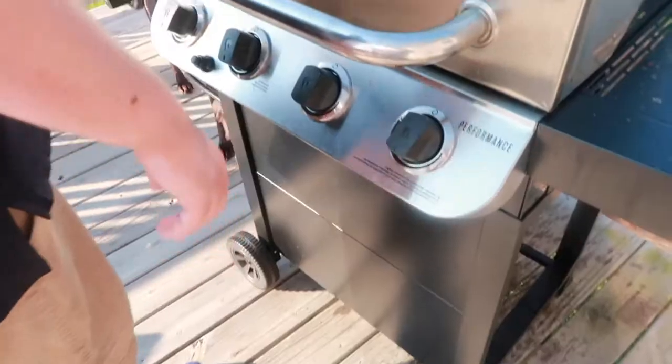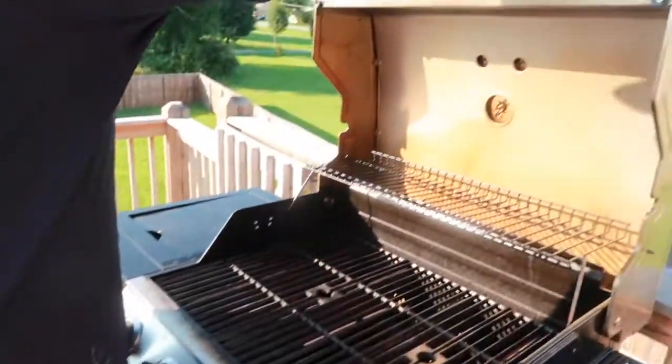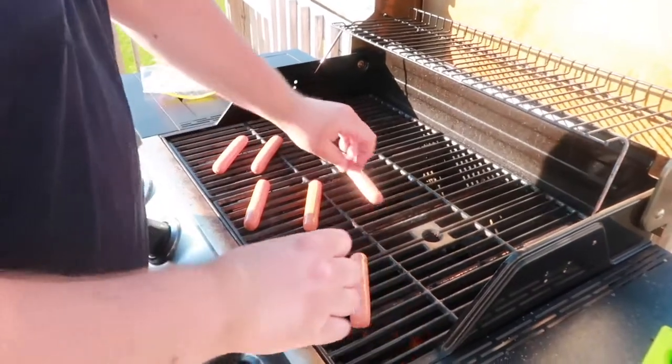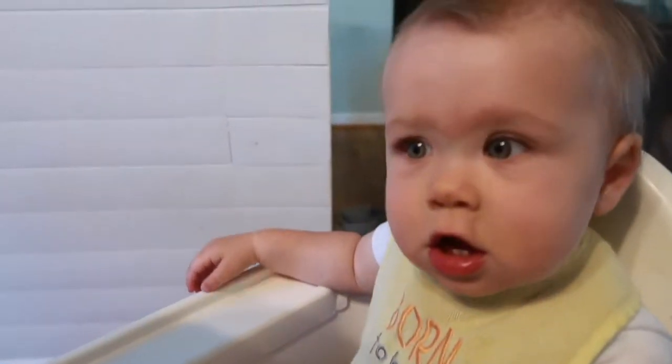So while our cake is chilling we're going to head outside and get our hot dogs ready. Our cake should be ready now so we're going to take it out of the fridge and get it all topped off. Once it's done we're going to serve it while we watch some fireworks.